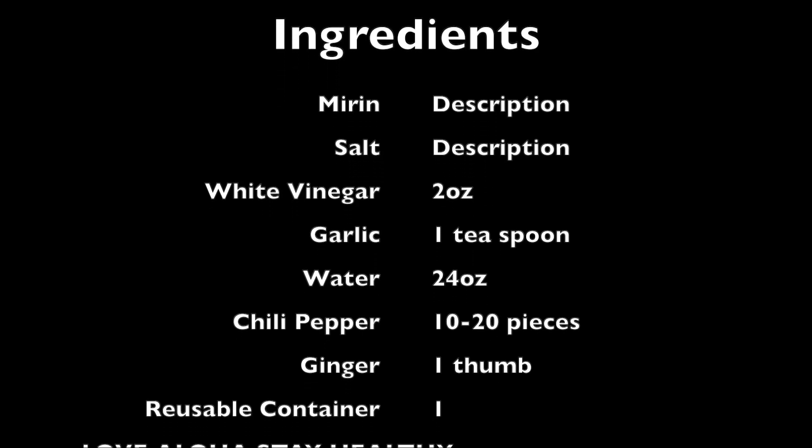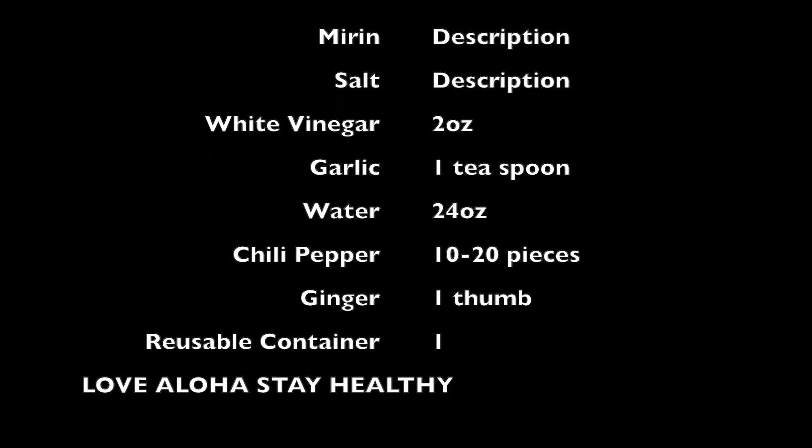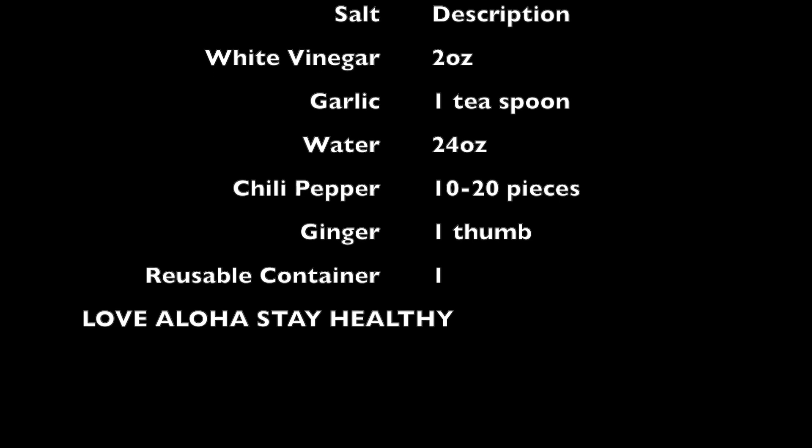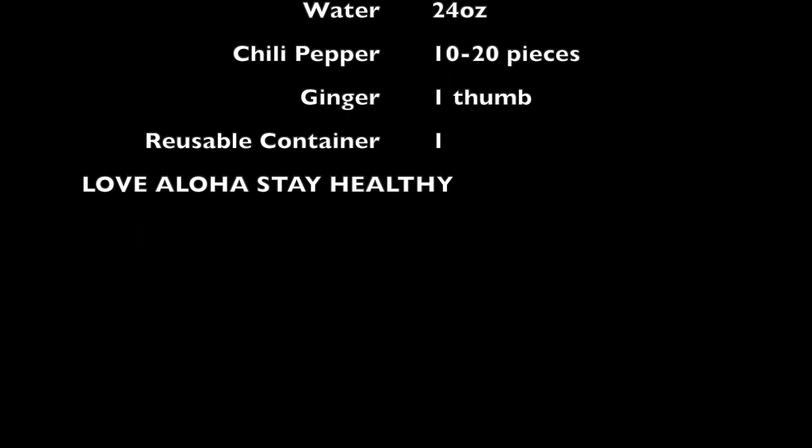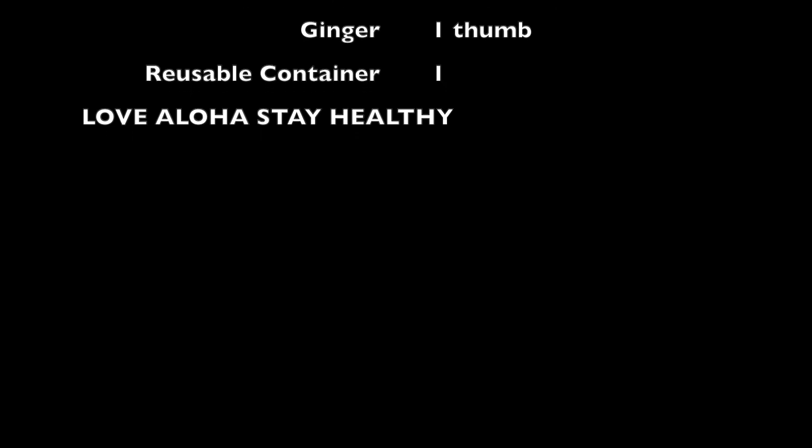24 ounces because you'll boil the water — you'll bring it up to a high temperature, so most of it will evaporate and it'll bring it down to about 16 ounces, which is as big as the bottle is — and you'll need a cooking pan or a cooking pot.